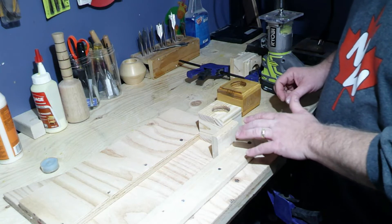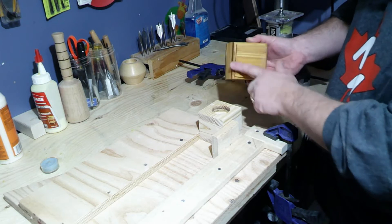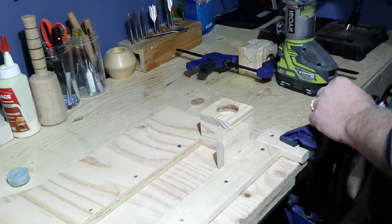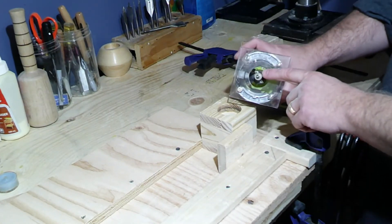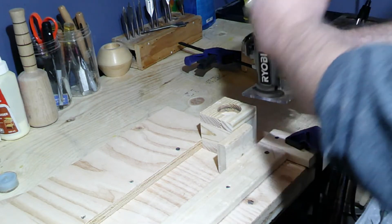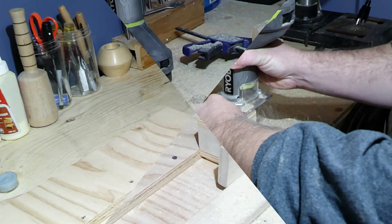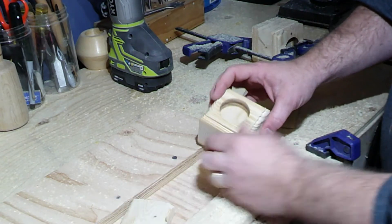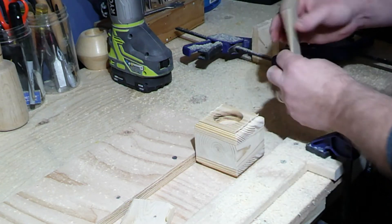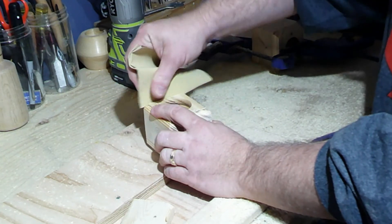Now we're ready to route the bottom part — like this finished product here, the top part and the bottom part. Everything is secured in place and now we're ready to route the bottom part. I've already chosen the bit I'm going to use for the router, so we'll do this right now.